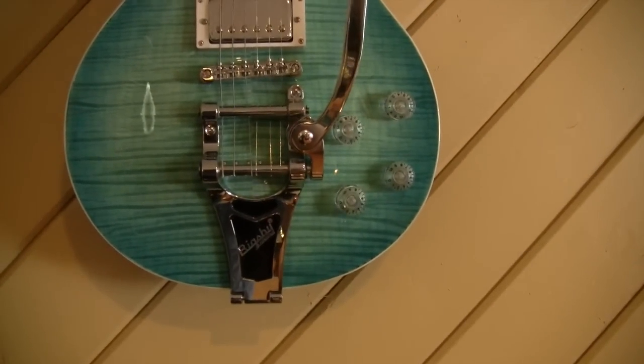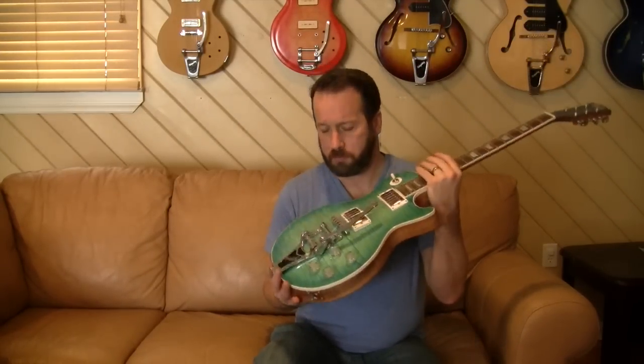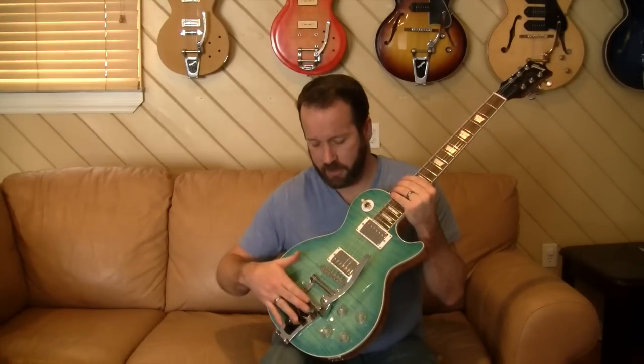What I want to do first is show your basic Bigsby — this one is actually on a Chinese-made Les Paul copy. Different Bigsbys have a single bar or a two-bar design; some screw to the top and some just anchor to the heel. Let's quickly go through the line and I can share some of my experience with them.